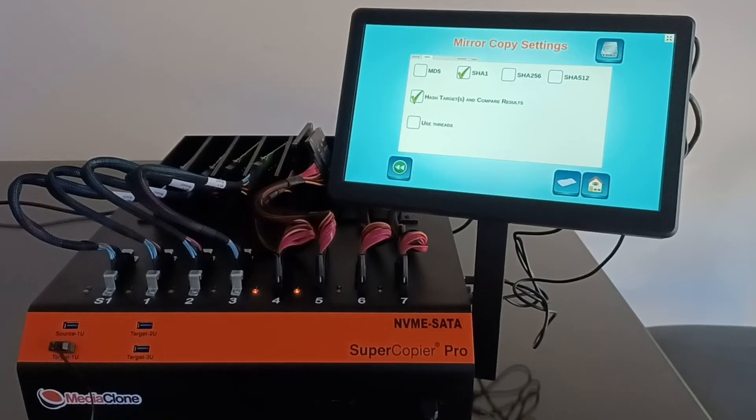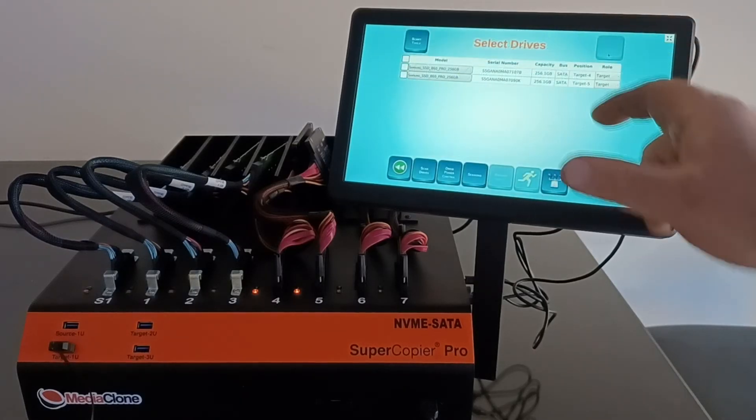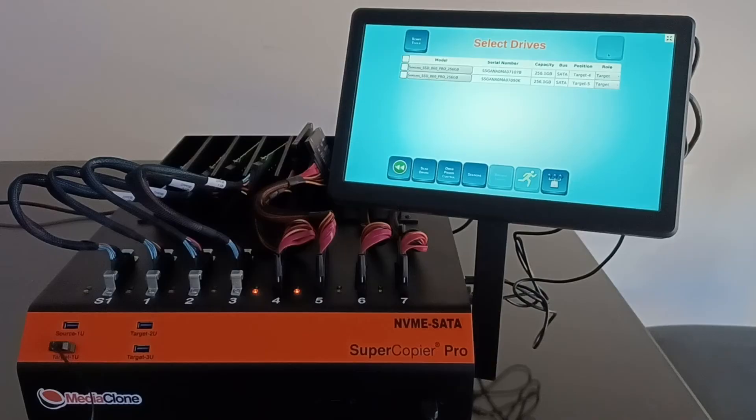The SHA-1 hash mechanism is very important for authentication of the image. While the cloning runs, it calculates a hash value over the entire source drive. The Hash Target and Compare option then runs one more pass over the target after cloning is complete, calculates the target's hash value, and compares source to target to confirm they match. Continuing to the drive detection screen, the system detects drives on ports 4 and 5 as before.